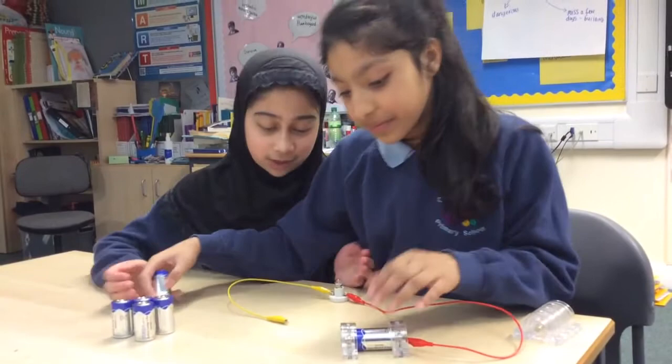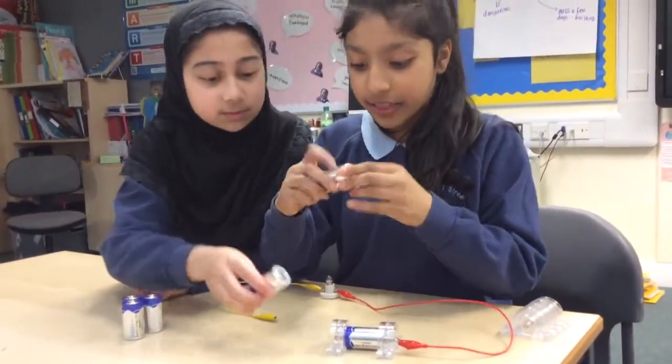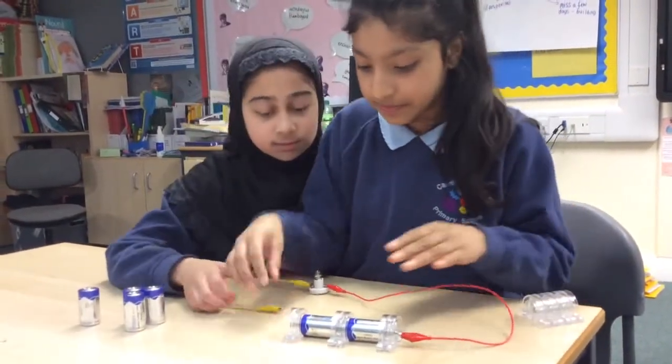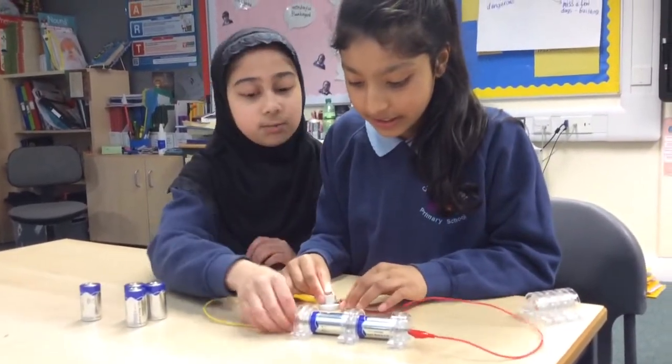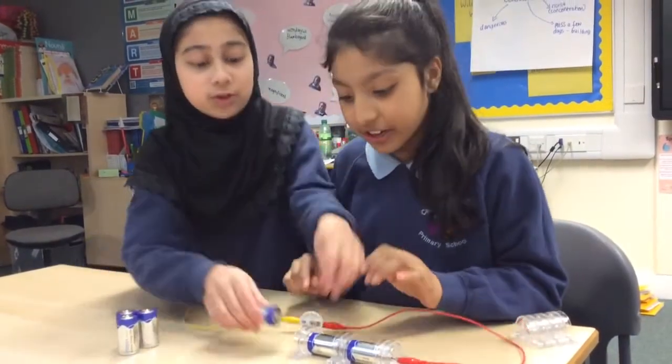We have to put plus to minus — this is the plus end and this is the minus end. We can add another one just like this, and it's going brighter, but just a little bit.